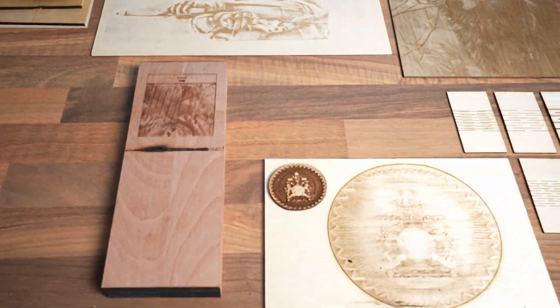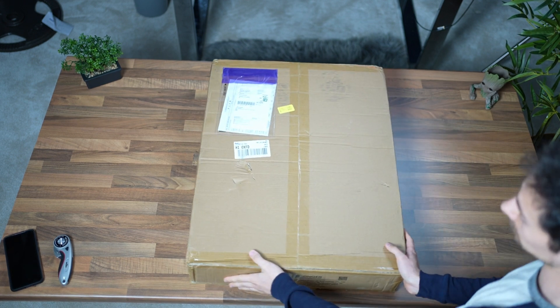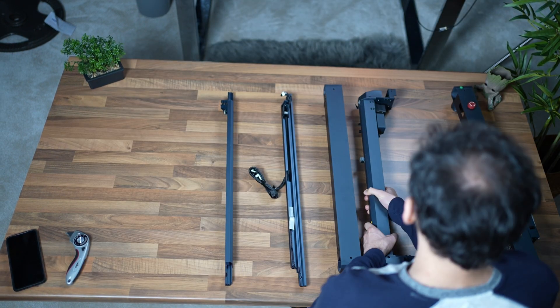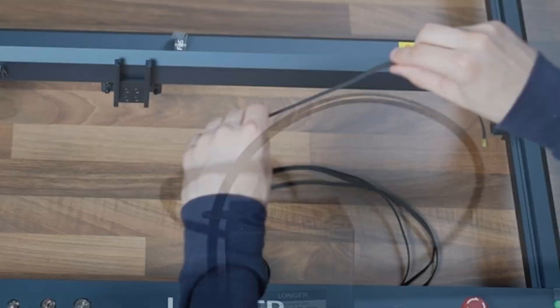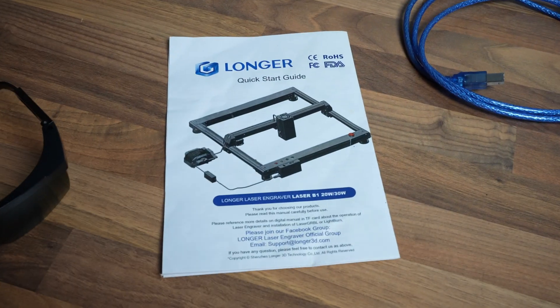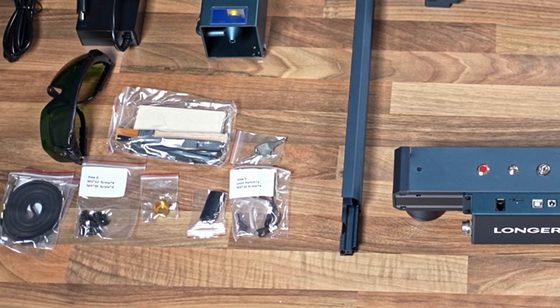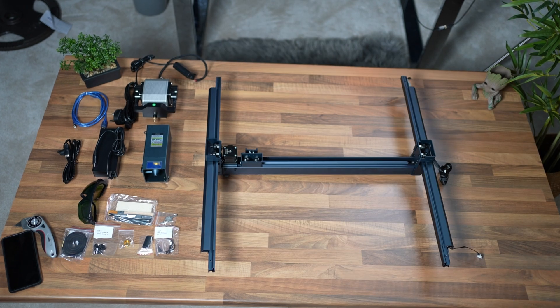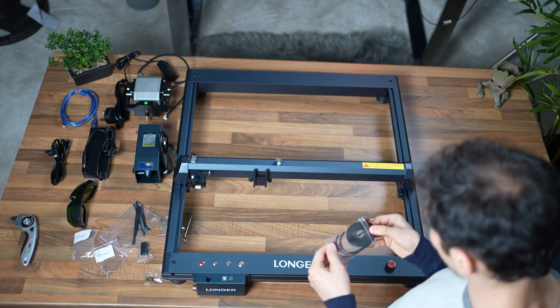First, let's take a quick look at what comes in the box — a box packed with high quality parts. You get the main frame, some axis belts, the laser module, air pump, glasses, an instruction manual, USB cable, Wi-Fi power supply, the main screws, adjustable legs, and some extra parts. Out of all the desktop engravers I've reviewed, this has the bulkiest build, so let's get it together and see what it can do.